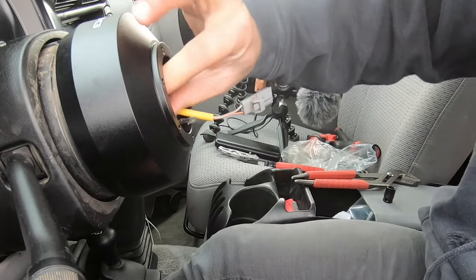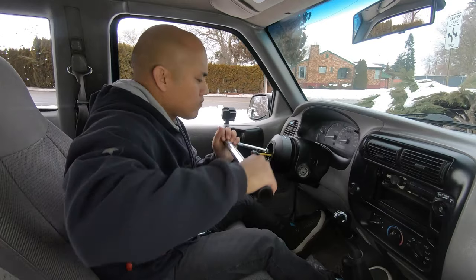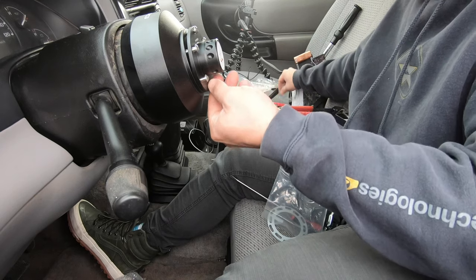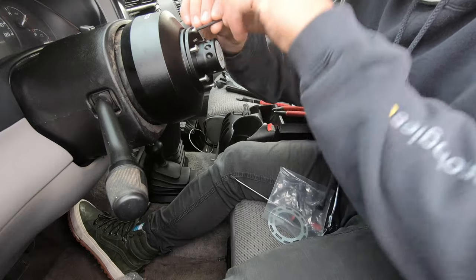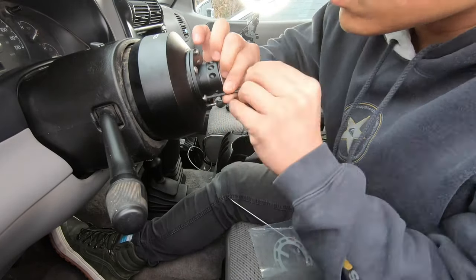I do recommend hand torquing the steering wheel bolt first and then using a wrench to tighten it down — it's 30 foot-pounds to lock it in. You can add the new steering wheel directly to the hub adapter, or in this case I'm using a quick release. Make sure you hand torque the screws first so they're seated properly and you don't cross-thread them, then you can tighten them down.